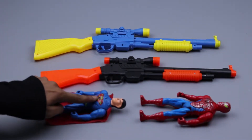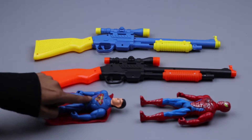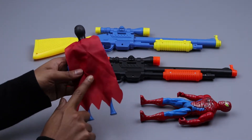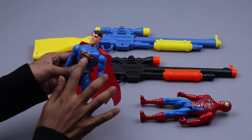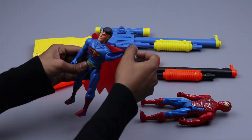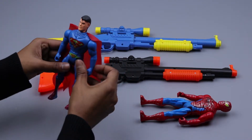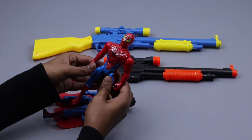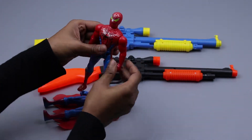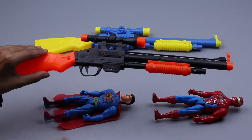One, two, three, four. Yellow and green color dragon, orange and black color dragon, Superman toys, Spiderman toys. It's Superman — red, black, blue. Red! Wow. It's Superman. Red. Blue. It's a Spider-Man toy gun.